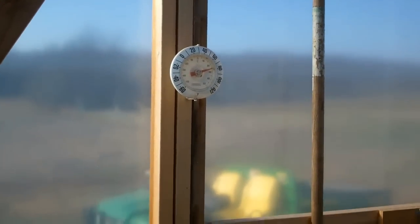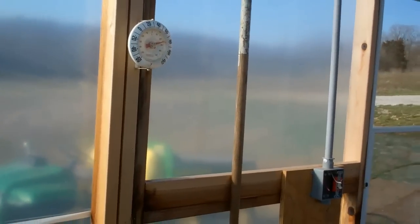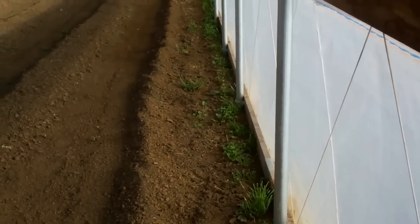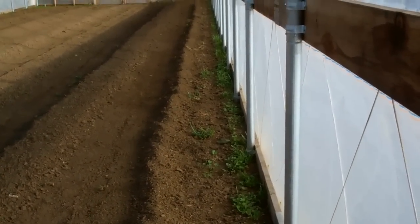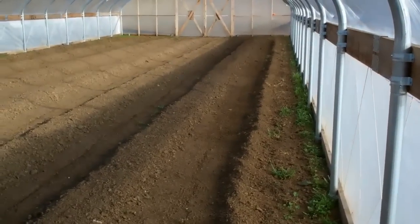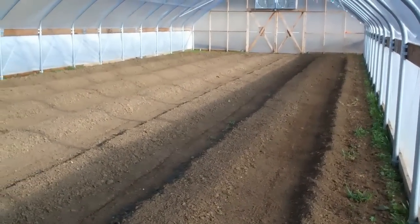So we'll have to monitor the temperature in the high tunnel today as we proceed. At the end rows, which we haven't farmed the raised beds on yet, we'll be flaming the vegetation growth here later on to get rid of that, prior to the raised bed installation on the sides and the plastic mulch installation.